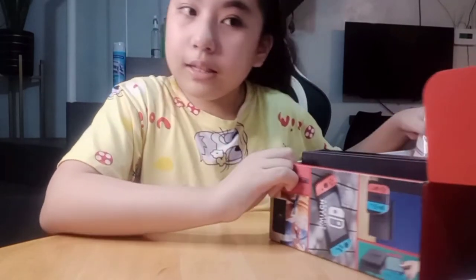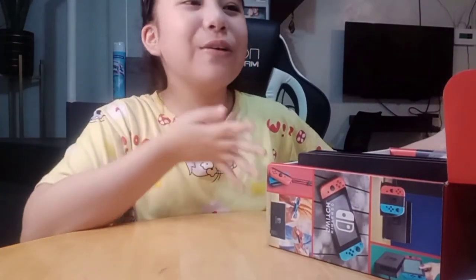There's not much else left in the box, so let me show you the Nintendo Labo Kit.